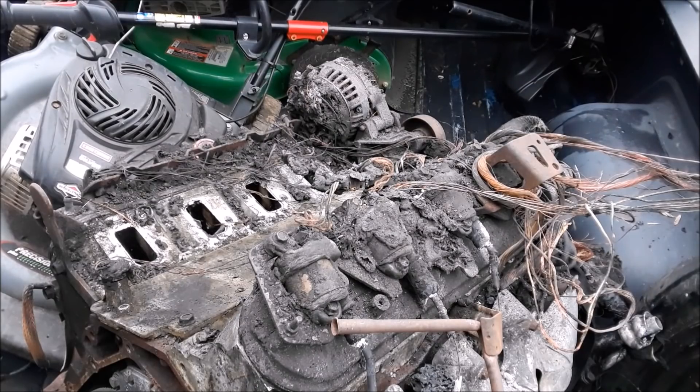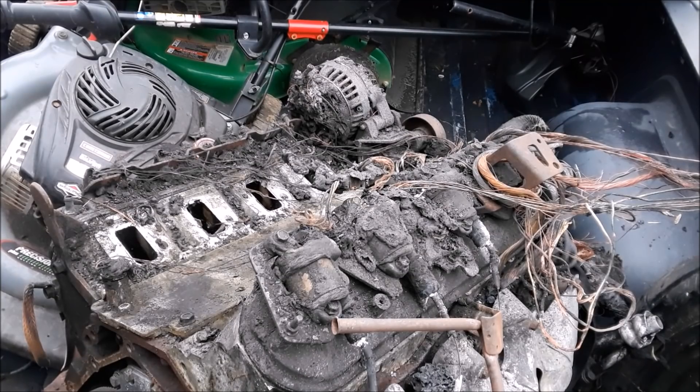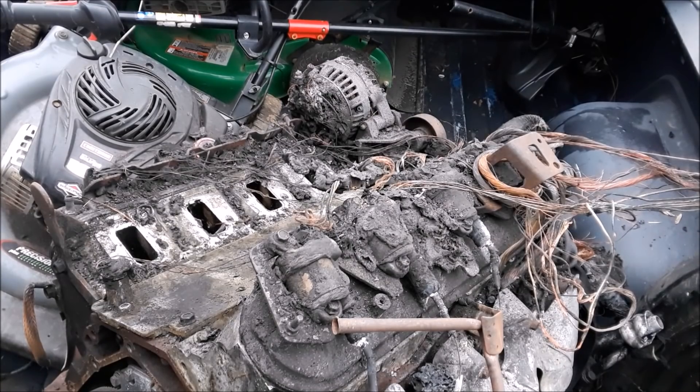Alright, so next part of taking this thing apart — get the coils off, get the valve covers off, rockers, front accessories, get the heads off, all that good fun stuff. Kind of sucks because I forgot to charge the battery for my impact, so I have to do it by hand. We'll fast forward through this here in a time lapse.